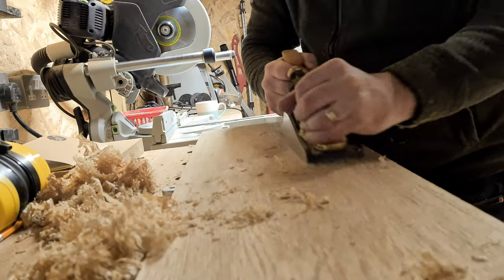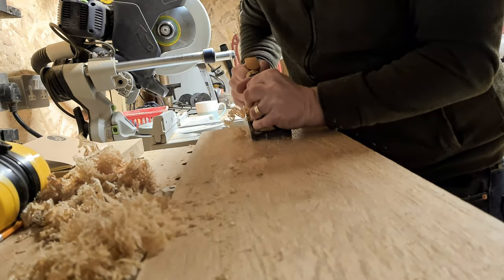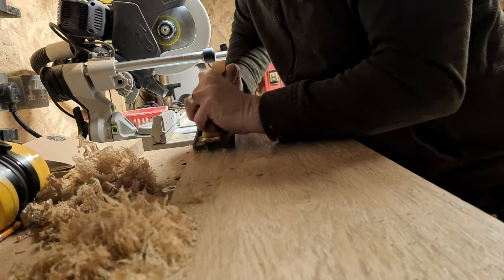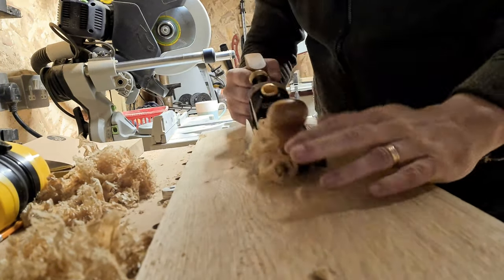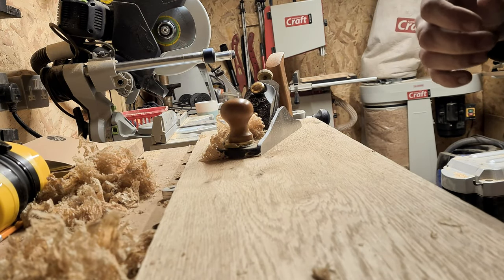Now with both faces of the boards mechanically planed, I just wanted to go over them briefly with a hand plane to give a nice, even, consistent finish. I think the planer blades on my machine need replacing, but with a hand plane I ended up with a nice finish which was ready for sanding later on.